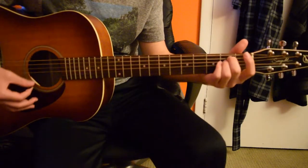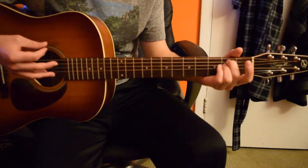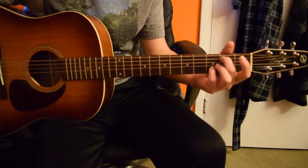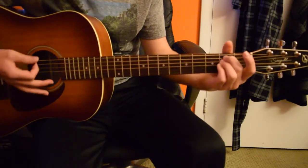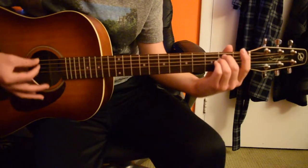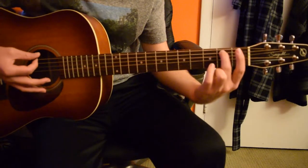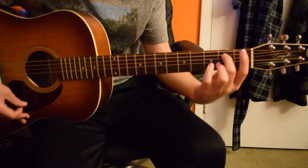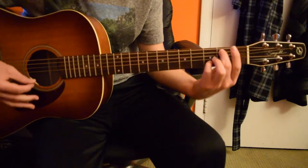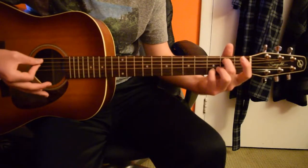And then you're going to go to an E minor. What I do is play this chord — when you're playing the E minor, you're going to lift your ring finger so that you just have your middle finger. Then your pinky goes on the second string on the third fret. And you're going to strum all the strings.